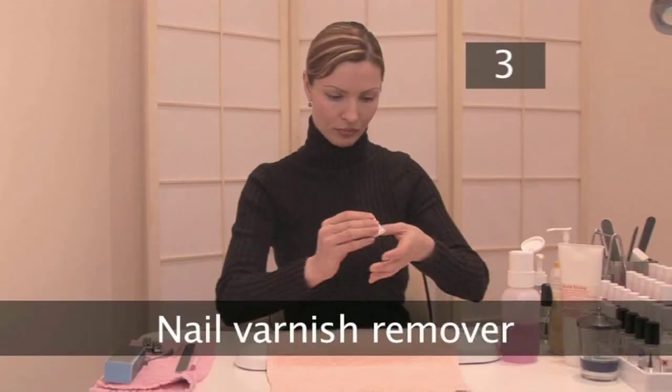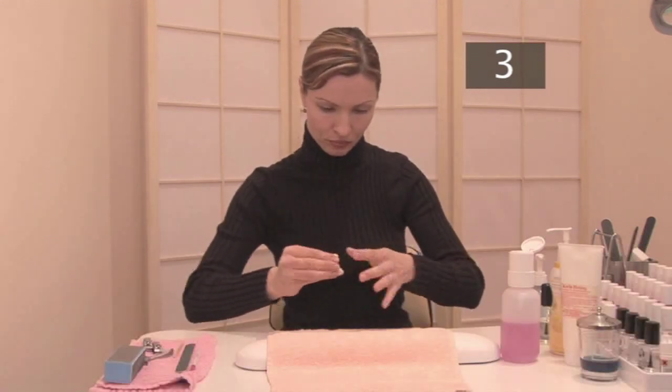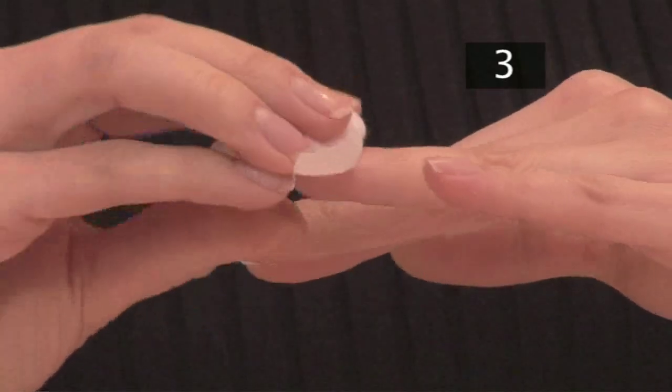Step 3. Nail varnish remover. Get rid of any old nail varnish using some nail varnish remover on a cotton pad.